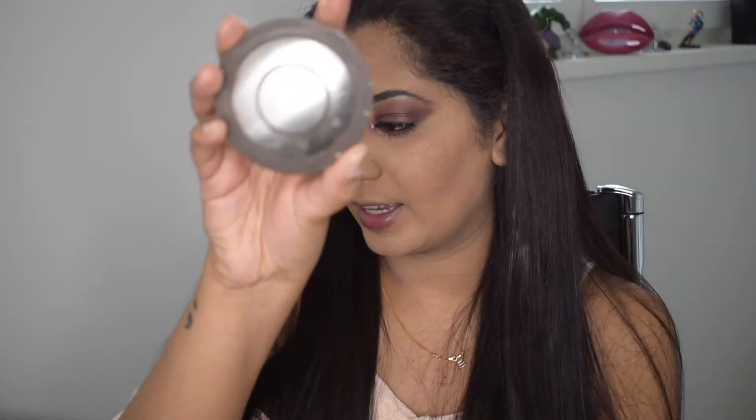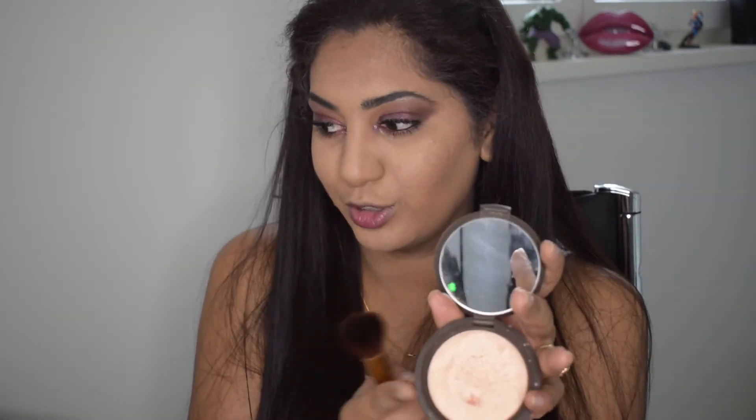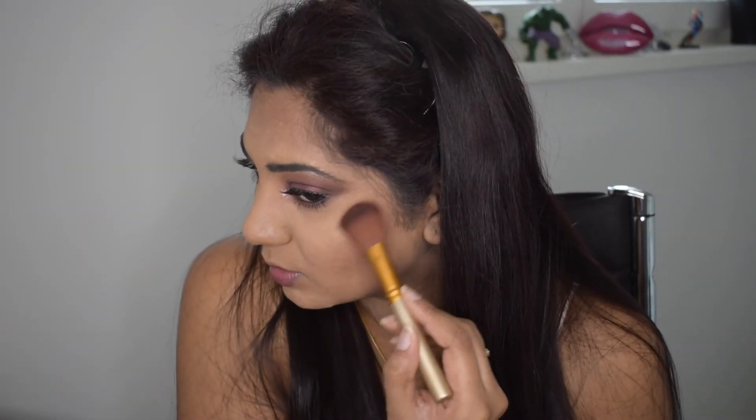Once bronzing is done, we're moving on to my favorite part — highlighting! Today I'm using the Becca x Jacqueline Hill highlighter in the shade Champagne Pop. I've missed this highlighter so much. I've been using the Wet and Wild highlighter in Precious Petals for a long time, but I wanted to use this today. It's a really gorgeous highlighter even though the price point is a little out there.